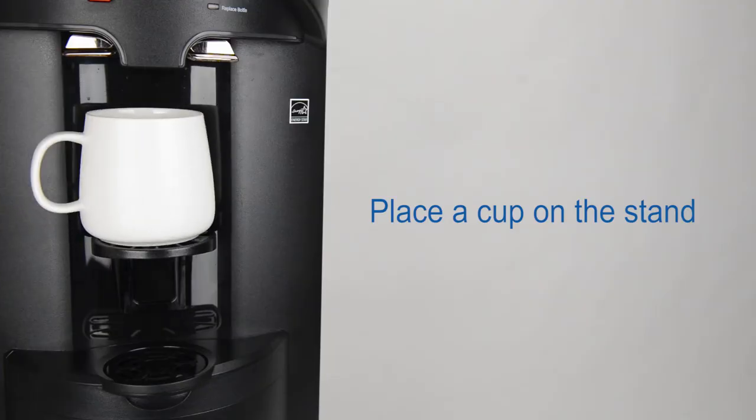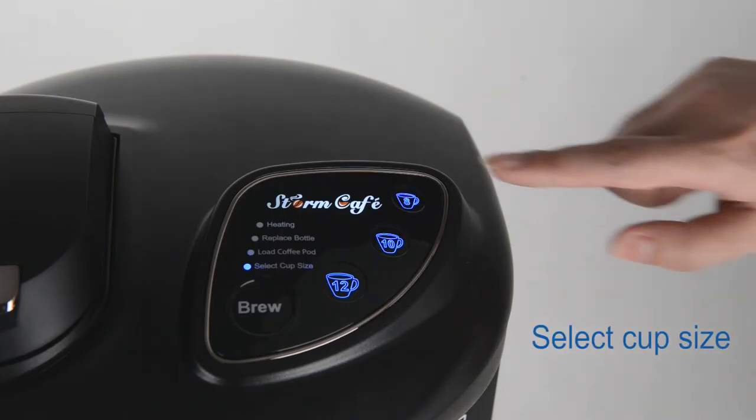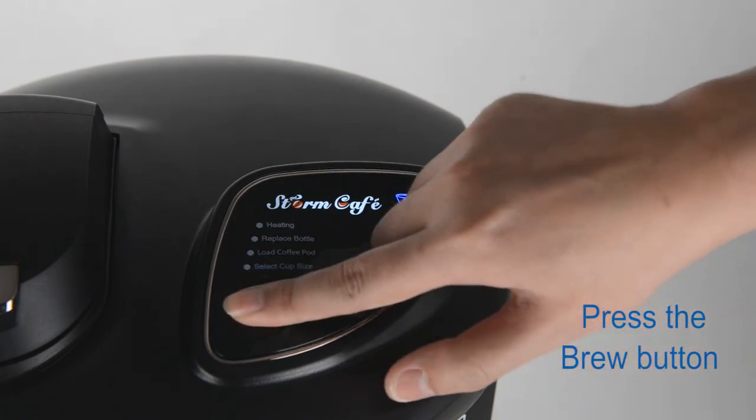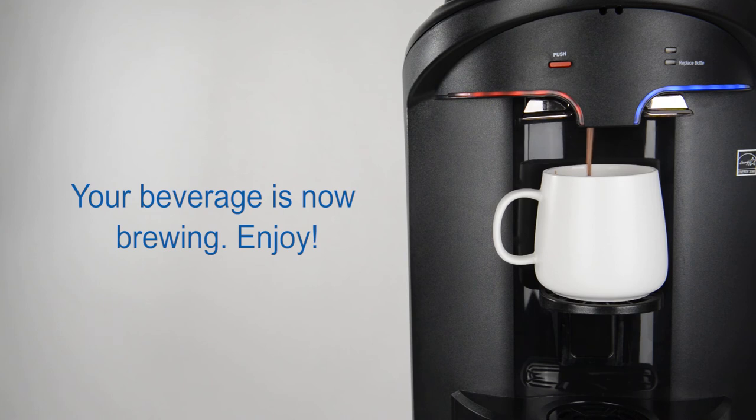Place a cup on the stand, select a cup size, and press the brew button. Your beverage is now brewing.